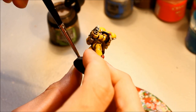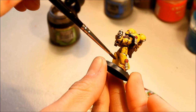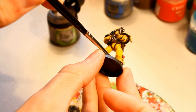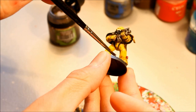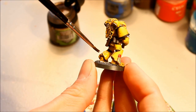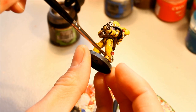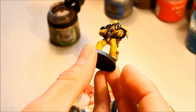One other optional stage: I take Agrax Earthshade with an old stipple brush and apply a wash around the feet — I think that area would be dirtier if they've been on campaign. Then with not too much ink, just stab some splatters halfway up or just under halfway up the leg. That just weathers it a little bit better — the feet wouldn't be clean, and there'd be some splattering from all the marching and combat. Yellow is a good colour for doing those kind of weathering effects since it's nice and bright.